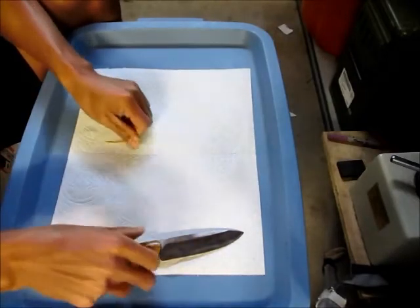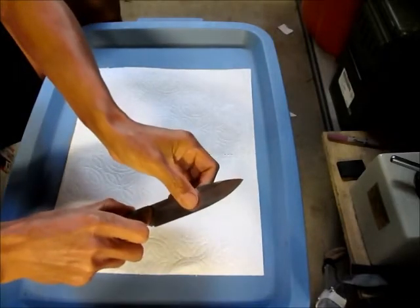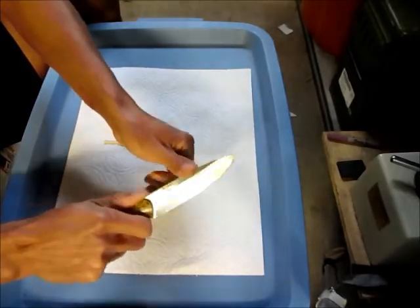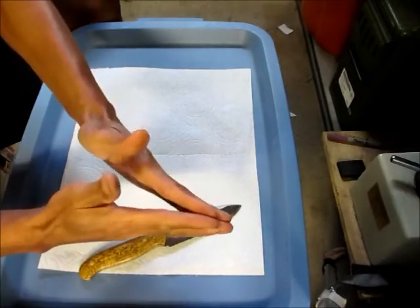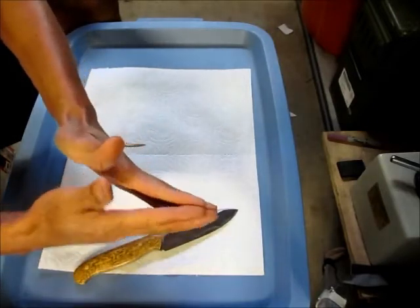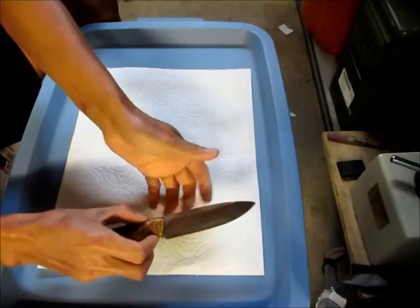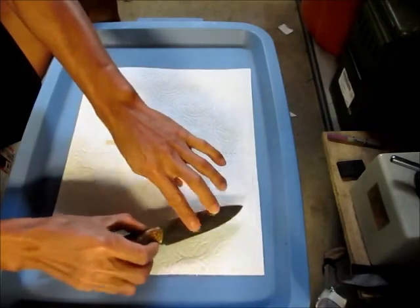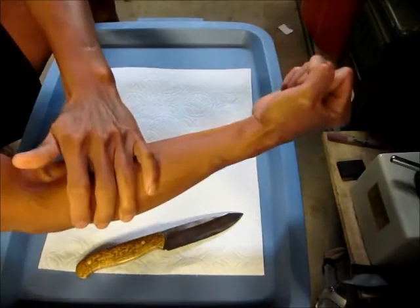Hardness is only an indicator of resistance to indentation. The actual strength comes from the microstructure of the steel. That's why you test the edge to see if it's stable enough — meaning it can do work, take load at the apex. If a blade is conventionally heat treated and not tempered, the edge won't hold because as soon as you put any load on it, it crumbles — it's already near maximum stress.